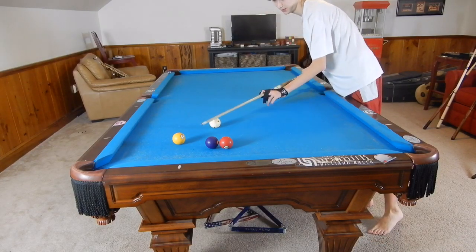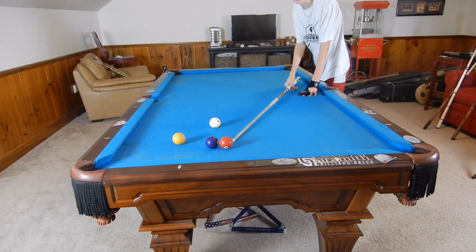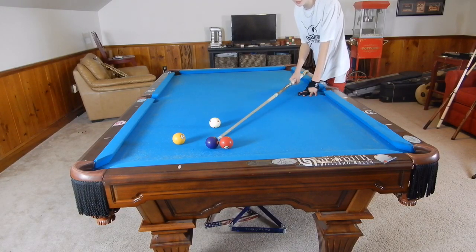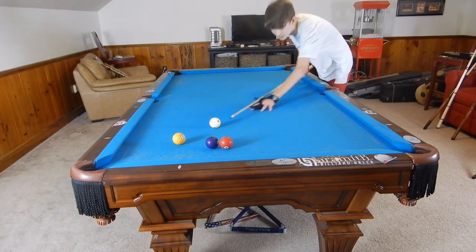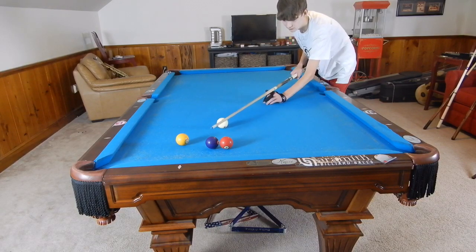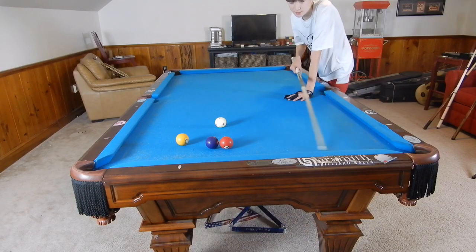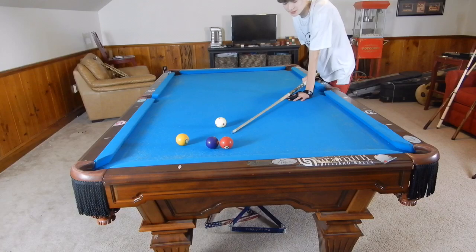I'm going to give myself the same shot — something like this. We want to disturb this pack and still get a shot on the three. If we hit the four on this side, the three is going this way and the cue ball will come back this way. So if we use some bottom-left spin, we can spin the cue ball into this little pack over here, disturb the balls, pocket the four, and send the three ball over here, drawing the cue ball back out for a shot on the three.